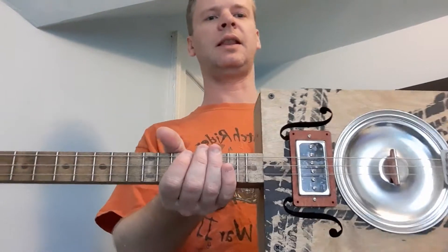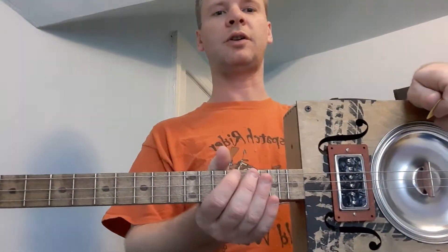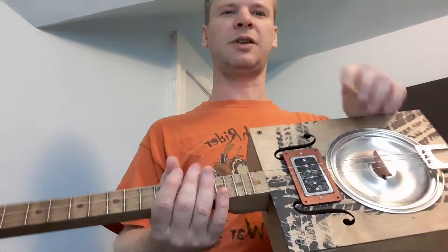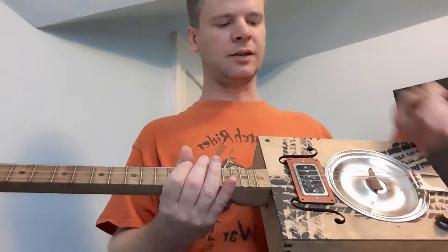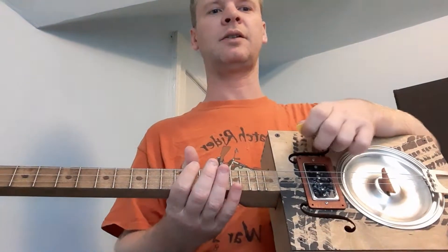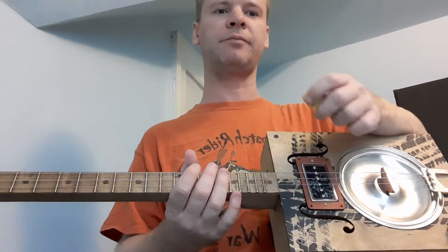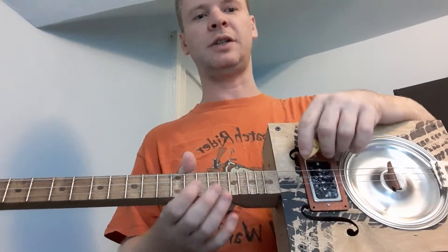These are electric guitar strings. They include acoustic guitar strings with the kit, but I pretty much throw those out. I'm using 42, 34, 24, tuned G, D, G.